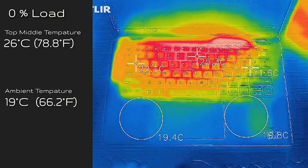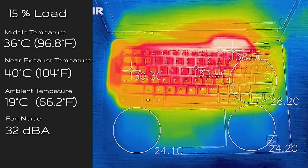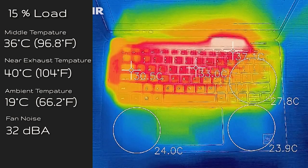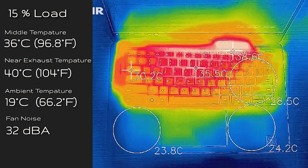My ambient temperature was 19 degrees Celsius — we're in winter here in Australia. If you're in a hotter climate, I'd expect these numbers to go up. When the computer was on idle, the middle of the keyboard measured 26 degrees Celsius. At 15% load — workloads like productivity work, streaming, and web surfing — the center of the keyboard measured at 36 degrees Celsius and 32 decibels for noise. And near the vent it's around about 40 degrees Celsius.